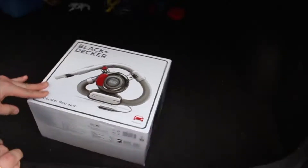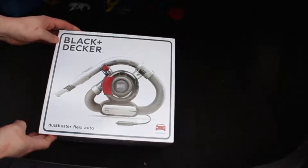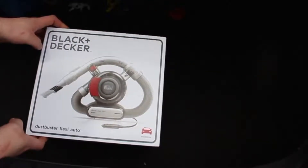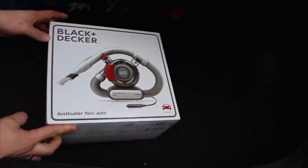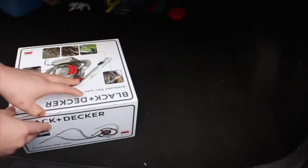Hello everybody, today I want to talk about this Black & Decker vacuum cleaner. It costs around 37 to 40 pounds in the UK, and let's see what this small friend can do in real life.